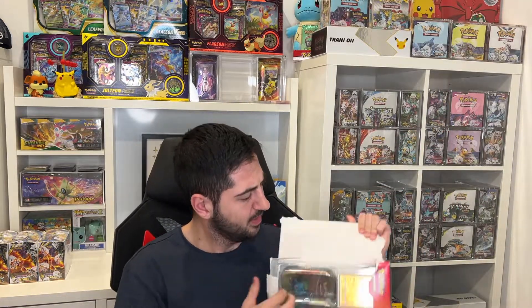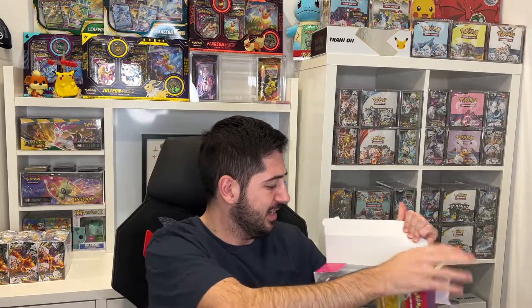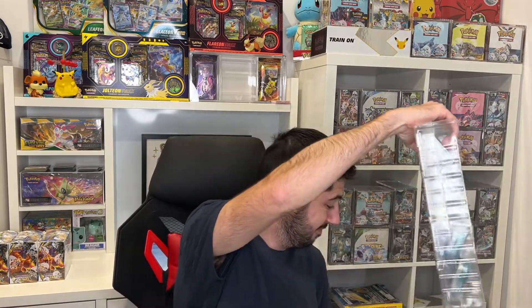Now I'm going to get into this Costco pack. By the way, I didn't find this in the wild — my brother did, and he said that I can open this on the channel. So shout out to Greg yet again.